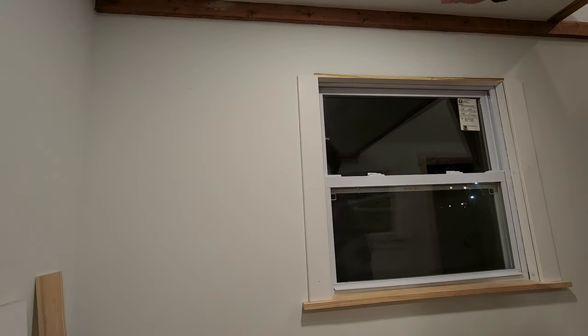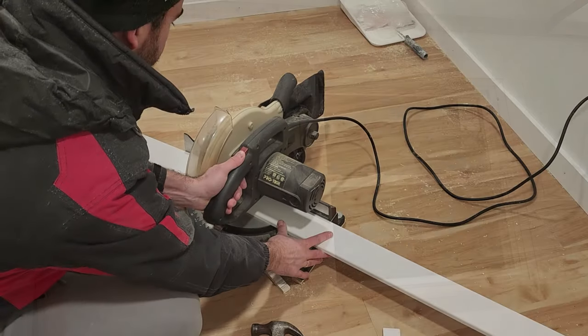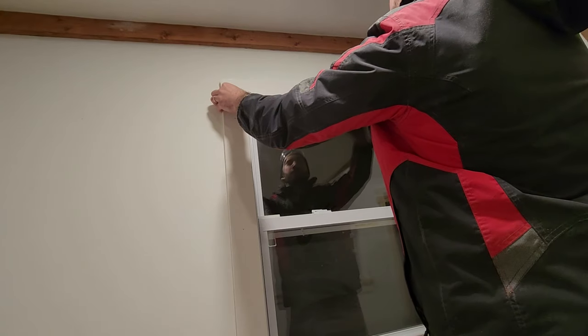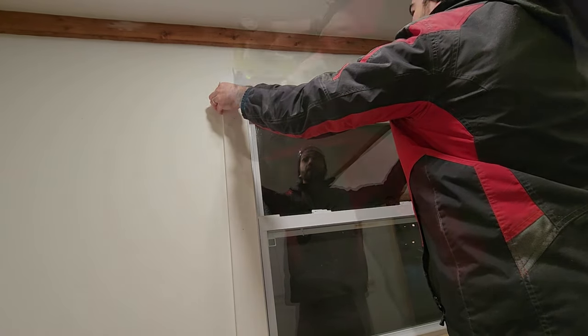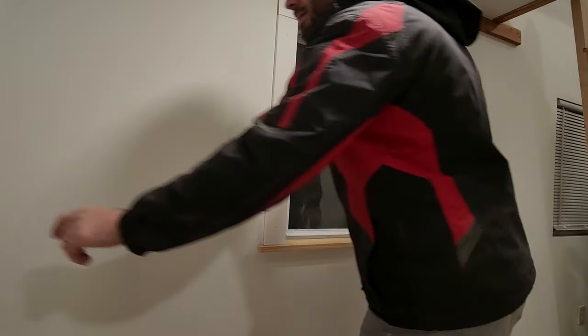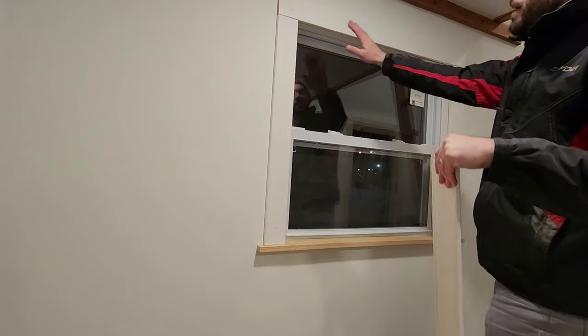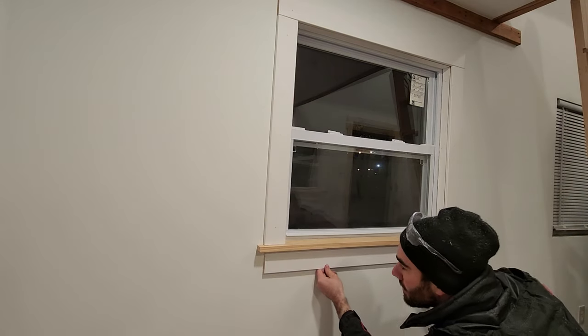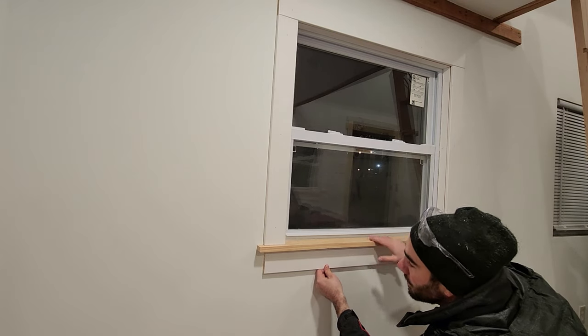With those in place, I can go ahead and put my top piece on. The last piece is a bottom piece right underneath, the same length as the top piece, and I'm going to tuck it up really tight because it's also adding some support to the sill.